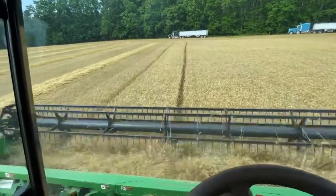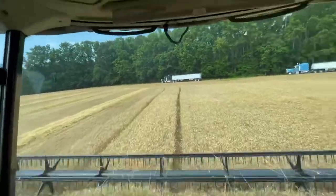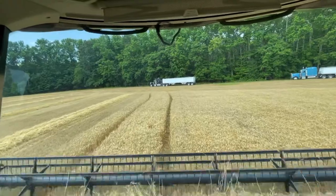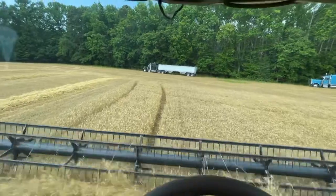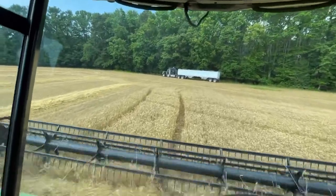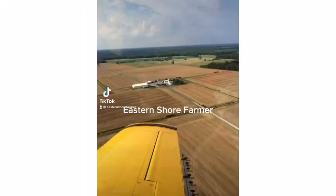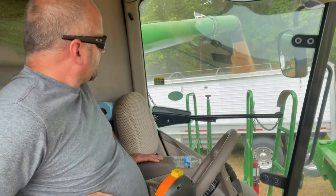It definitely takes your yield down. Got my auto steer working yesterday — it wouldn't work, they had to come last night and do some stuff to the combine. He had to update it because the software had a glitch — he said they've been having software glitches. Getting ready to unload now. There you go — you got a view of what it looks like unloading. Wheat's actually doing pretty good and the straw looks like it's coming out pretty good too.